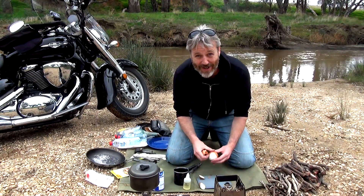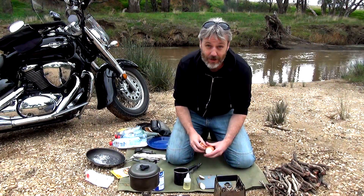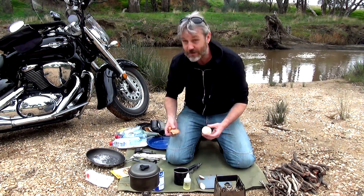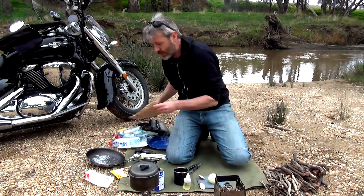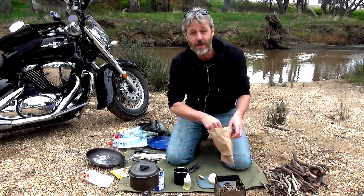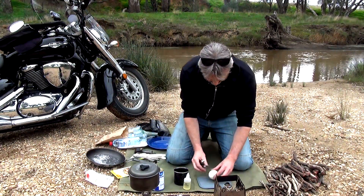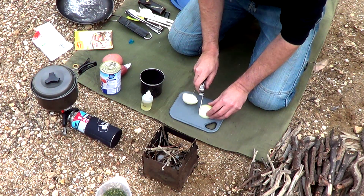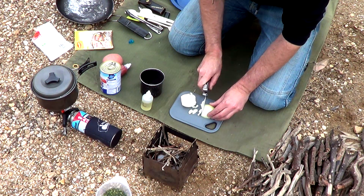One thing I make sure I carry when dealing with fire and knives - and you guys know me, there's always something going to go wrong - I've got my first aid kit because I'm out here and there's no one around. I've also got a little bag here; all my scraps are going to go in there and I'll take them out with me. So this onion, just cut her in half, and you can either slice them or dice them - I like to slice them.